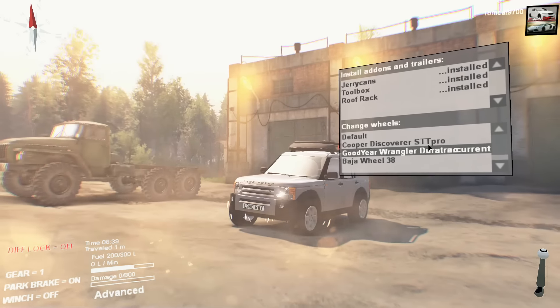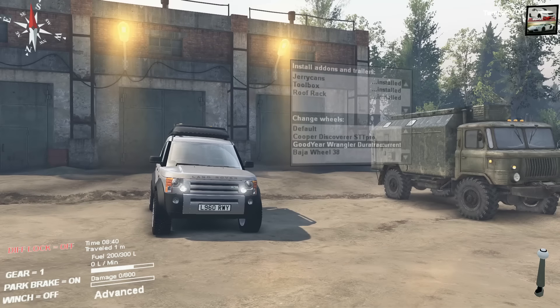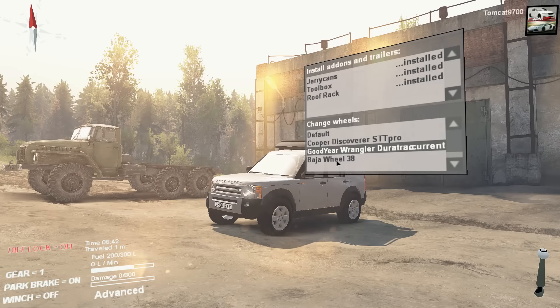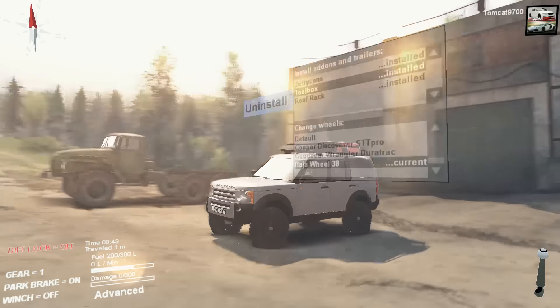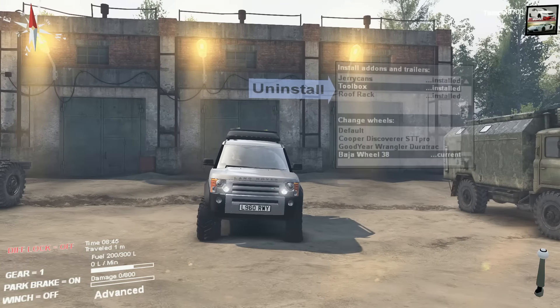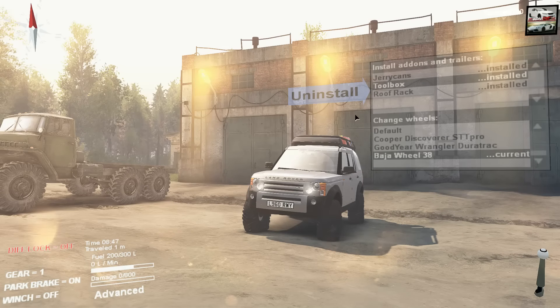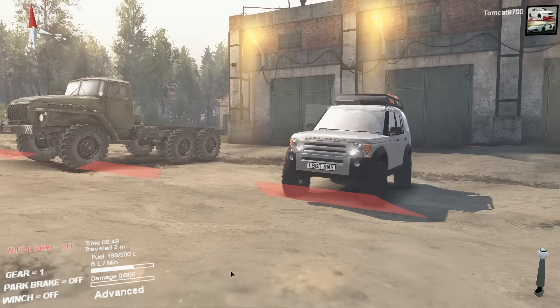We've also got Goodyear Wrangler Duratracs on the stock wheels. And then we've got 38s on a set of steel wheels, which I'm going to run. They are Baja Claws and I think they look really, very nice.